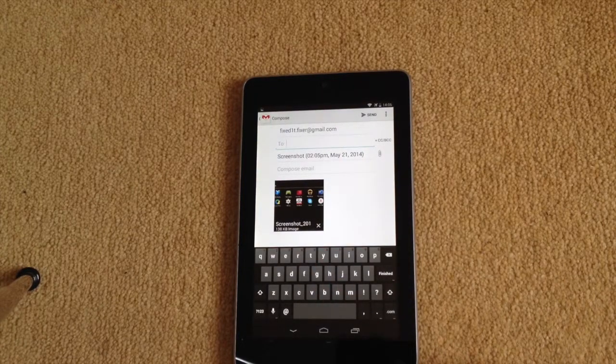Okay, so this has been FixedIt on how to take a screen snapshot on a first generation Nexus 7. I hope you find the video useful and if you do, please give it the thumbs up and share it. Thanks for watching. Bye.